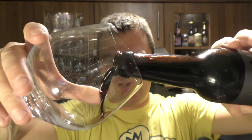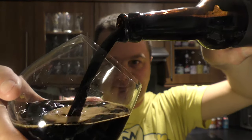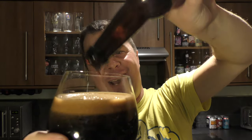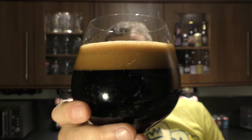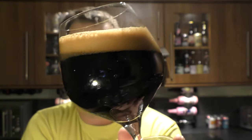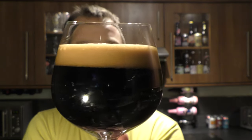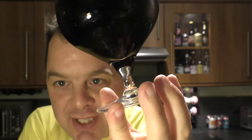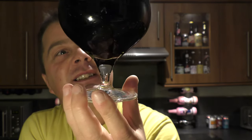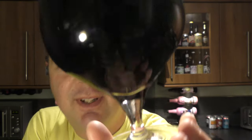I want to get the look of the beer first. Look at that head — doesn't that look fantastic? One to two finger, beautiful tan-coloured head, nice levels of carbonation. Look at that carbonation rolling up the side of the glass. Bottle-conditioned — you can see some of the yeast floating around. Fantastic.